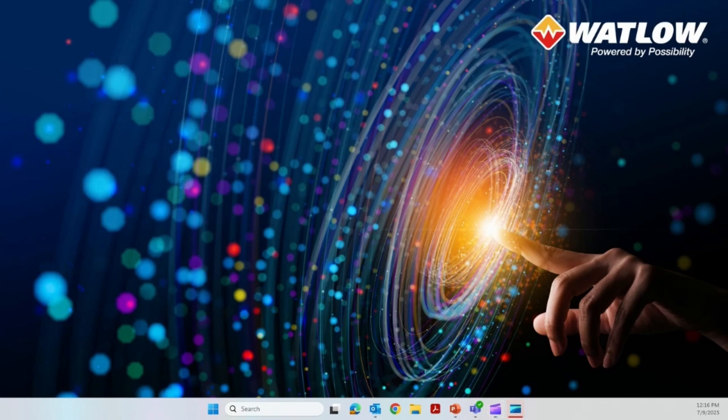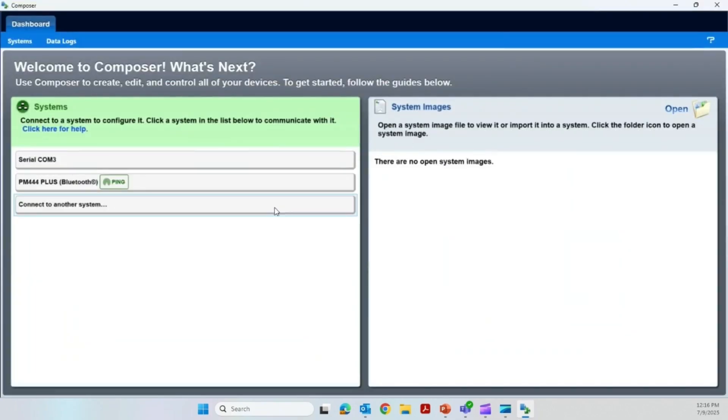I'm here at my PC — let's fire up the Watlow Composer software. Watlow Composer is a free download from the Watlow.com website, and once you get it downloaded and installed, it looks something like this. Right here we have already detected a PM4 Plus using the Bluetooth feature. Regarding Bluetooth — it's a super cool feature. When you order a controller, you order it with Bluetooth or without. If you order it with Bluetooth, you can always disable it in the settings. If you order the controller without Bluetooth, it will never have Bluetooth — the chip is not physically there. There are some industries that just don't want you to use Bluetooth, so ask your customer or your IT department if you want that feature.